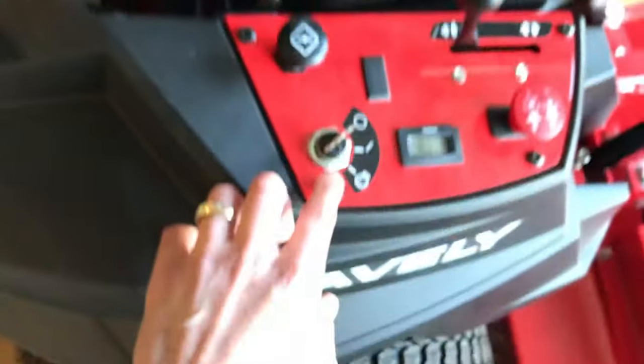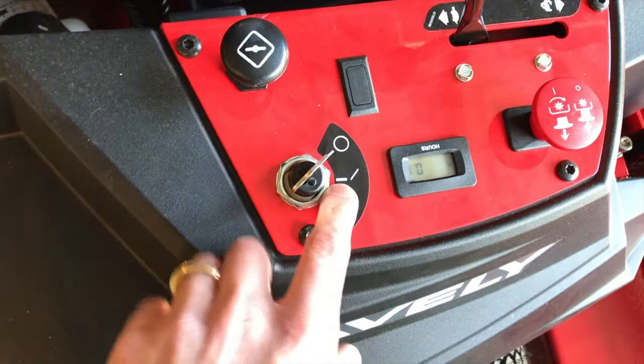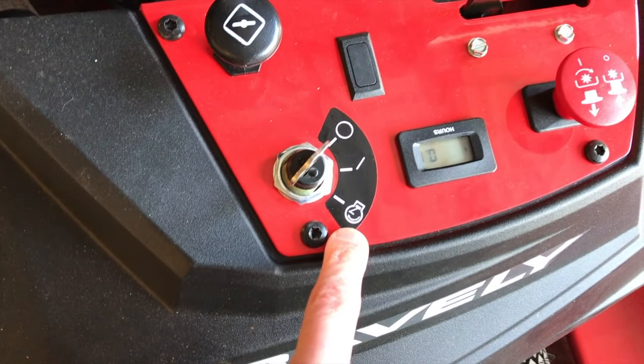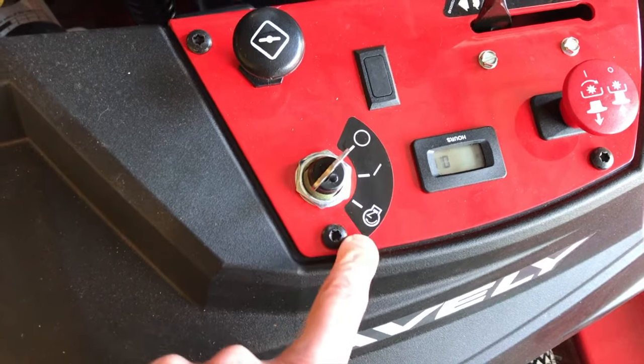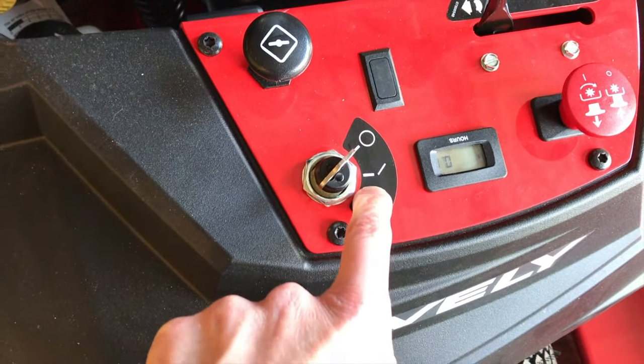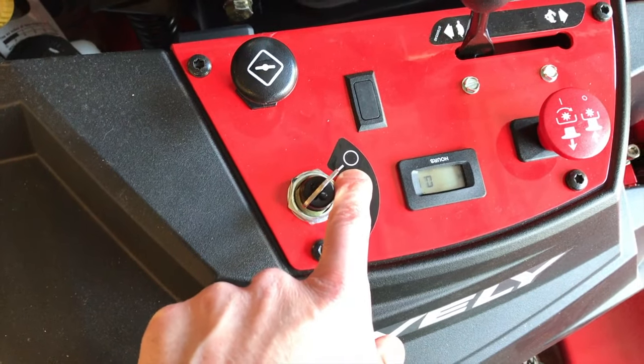Number seven is your ignition key. Here is the off position, here is the on position, and here is the start position. When it's time to start, switch the key all the way to start. After the engine starts and is running, switch the key back to the on position, then to off to turn the mower off.